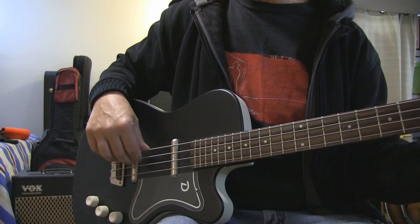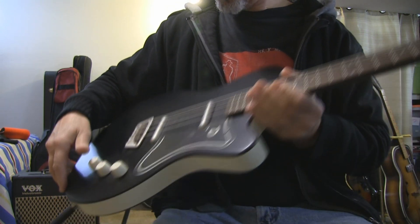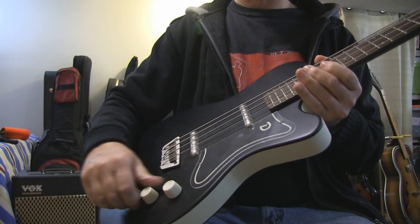It's got nice tone, and it's got two volumes and one tone control.